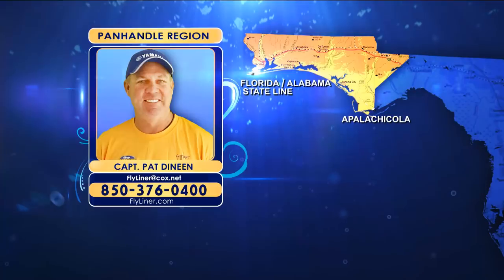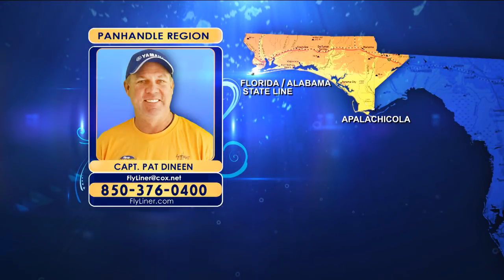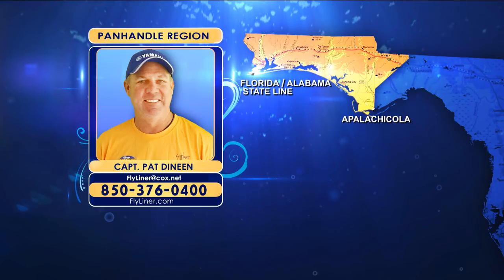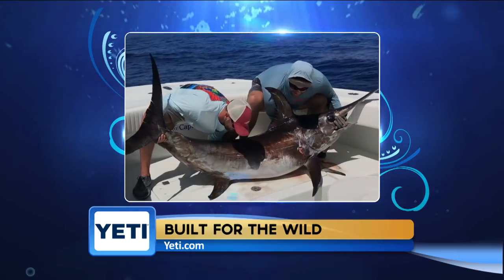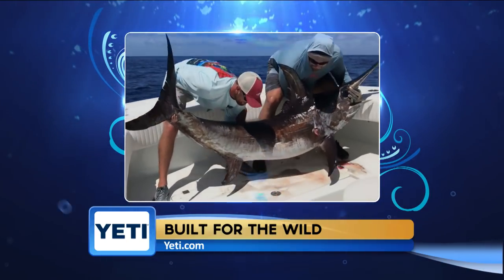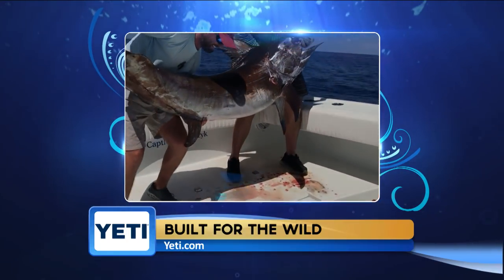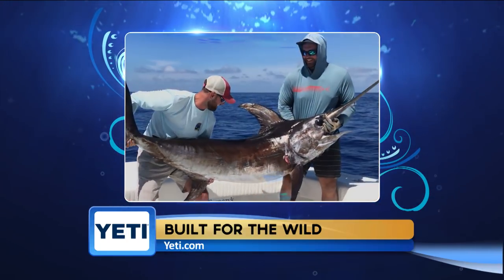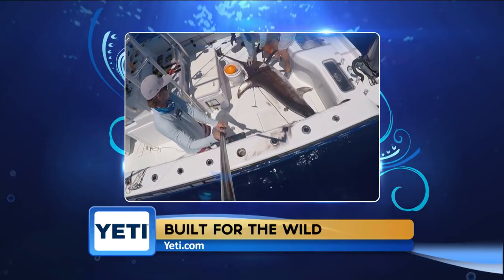Captain Pat Deneen reporting from the Yeti Panhandle region: swordfishing is popular both daytime and nighttime there, particularly during the summer months when weather is more predictable. Most fish are targeted in 1,200 to 1,500 feet of water, 50 to 60 miles offshore, so you're definitely looking for a weather window. The biggest sword they ever caught came in 6,000 feet of water, so depth numbers aren't golden.